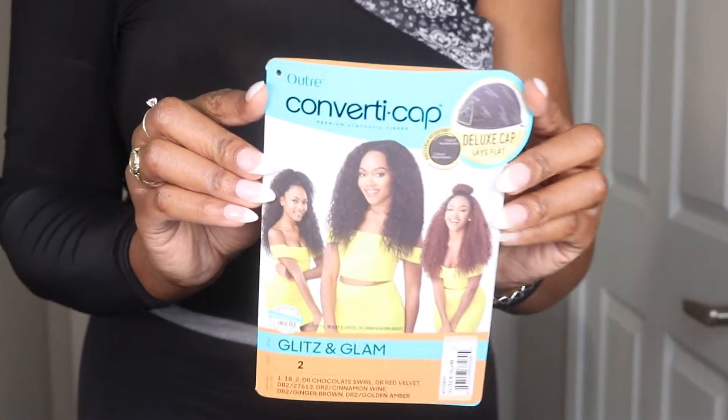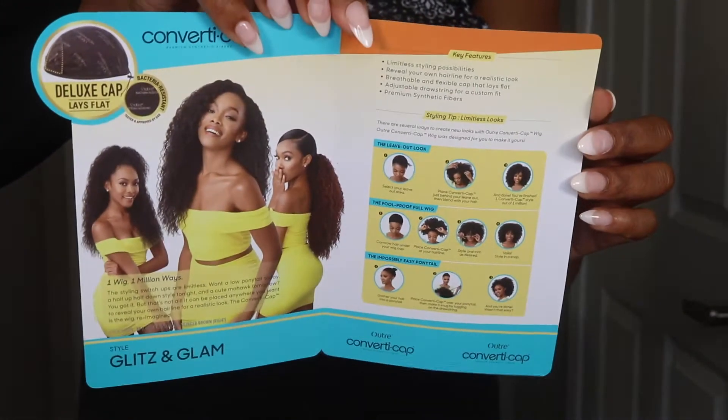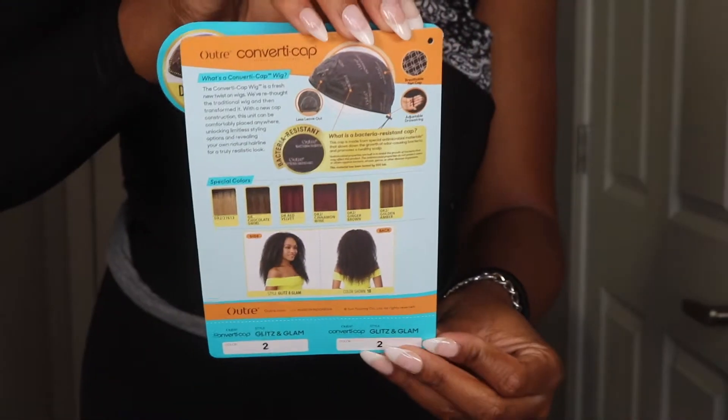I have it in the color too. I always get the color too when I wear like half wigs or something like that, just so it matches my hair. And I think the name Glitz and Glam is just super cute.